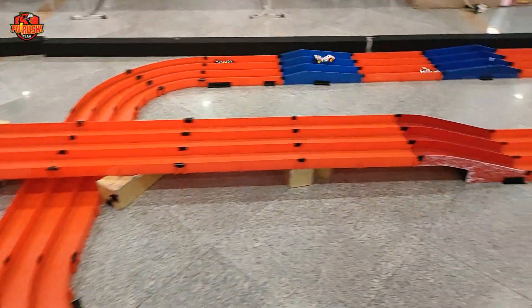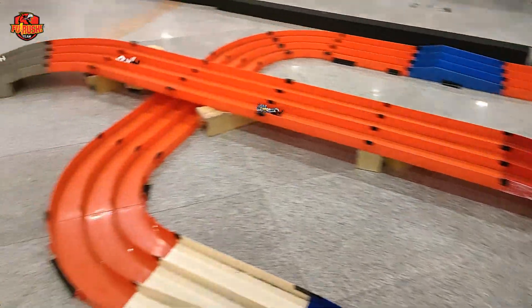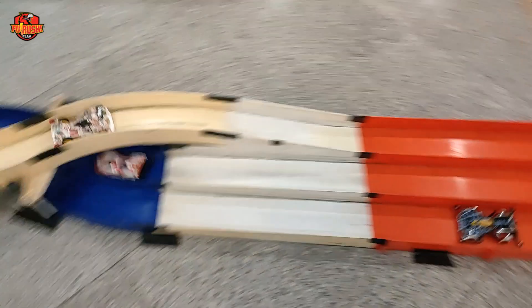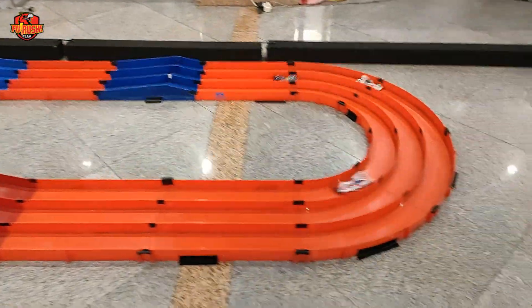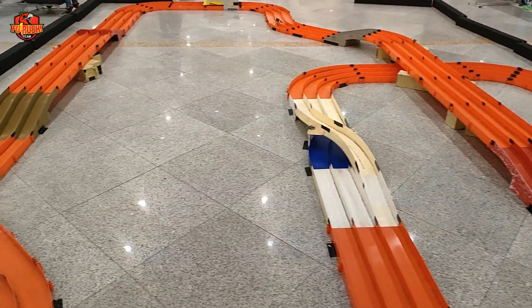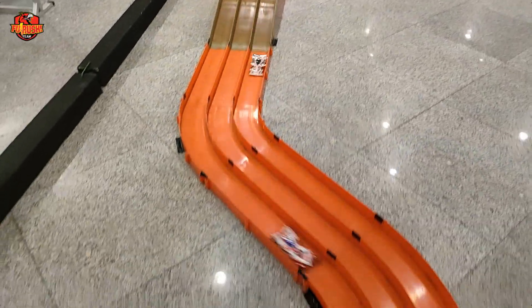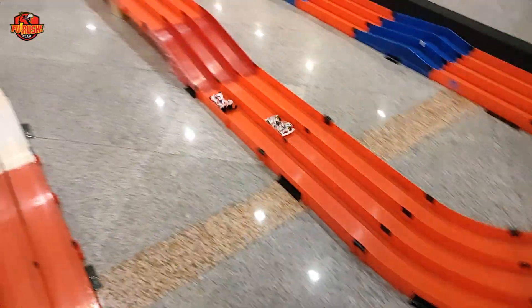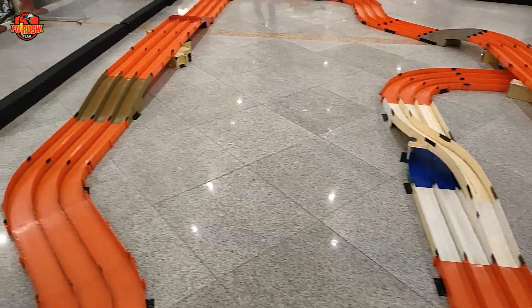Seru banget, ketiga mobil cukup kejar-kejaran. Hurricane Sonic sempat mengambil alih, lalu diambil alih lagi oleh Cosmo Sonic saat melewati pindah jalur. Big Spider nabrak box start dan keluar, menyisakan hanya Hurricane Sonic dan Cosmo Sonic. Nyaris diuber lagi oleh Hurricane Sonic, kita lihat apakah bisa diambil alih di tikungan.